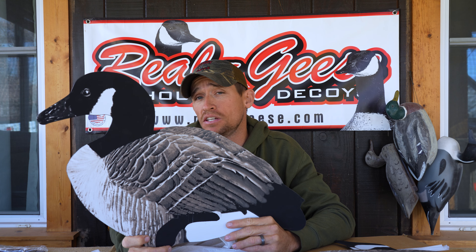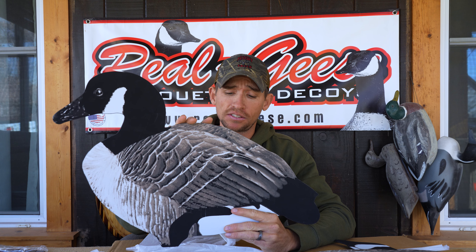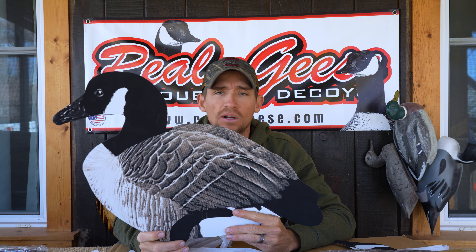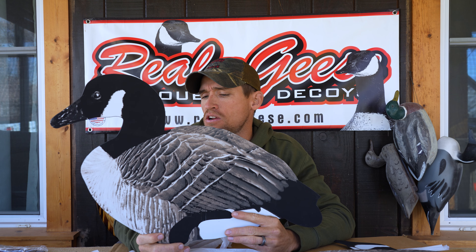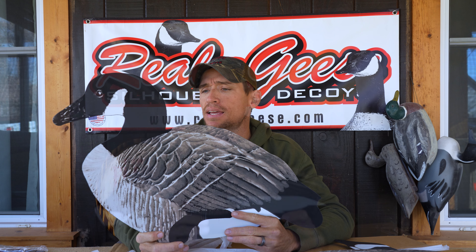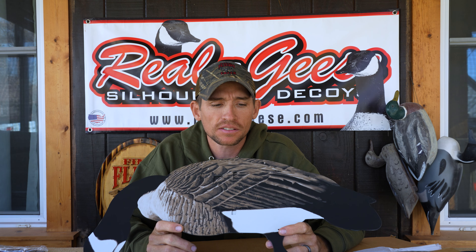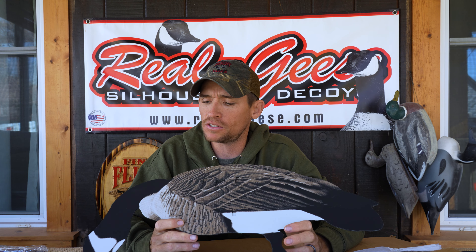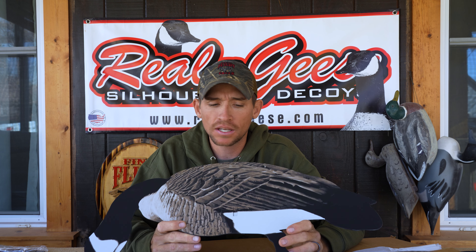But you're not going to beat the durability of these silhouettes. I use the term 'investment' — and what I mean by that is, if these are well taken care of, 20 to 30 years, even more, is not unheard of to get out of these silhouettes. So if you're a waterfowler looking for durability with 12 unique poses that are going to give your spread a really different look, you cannot go wrong with the Maglites.